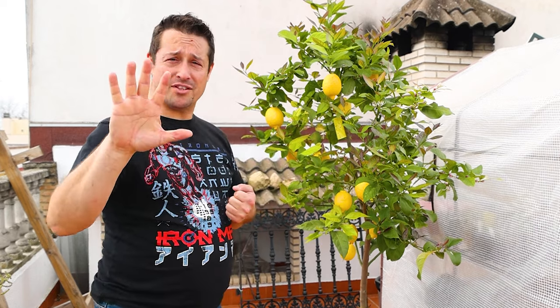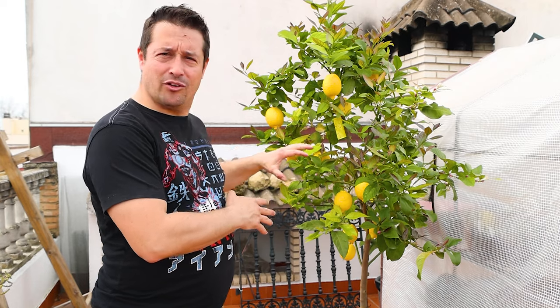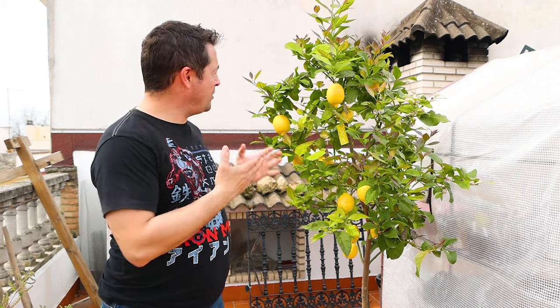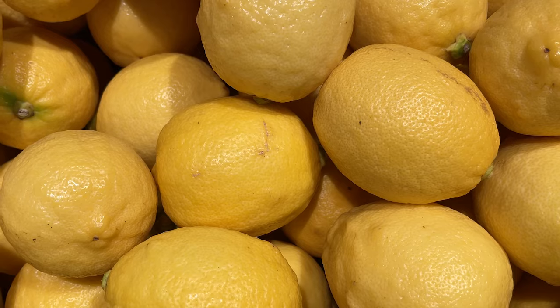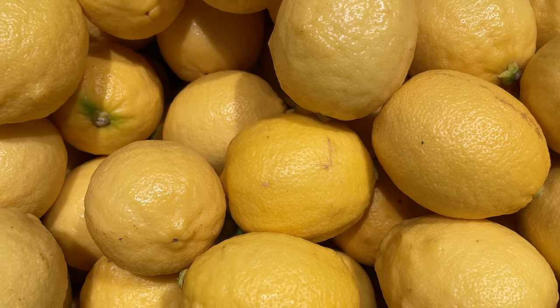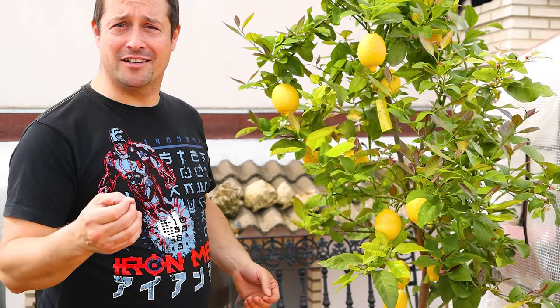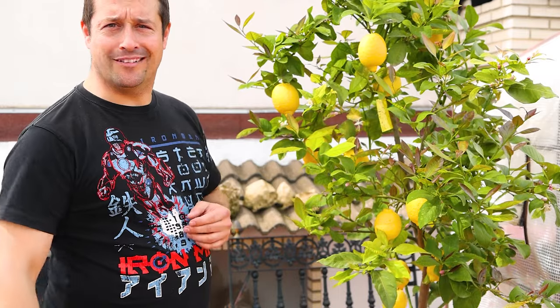I'm going to give you five growing tips on how you can increase the yield of your lemon tree, whether it's growing in a container or in the garden. These five growing tips will help your tree to be in its best condition so you can enjoy a bumper crop time and time again. Having a lemon tree in your garden or growing on your terrace has got to be one of the most nifty little trees that you can grow.